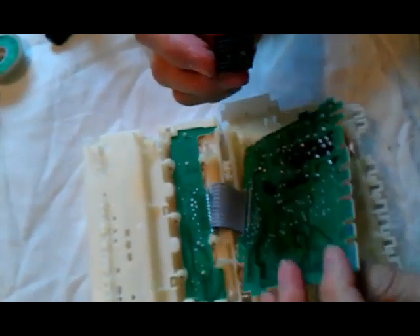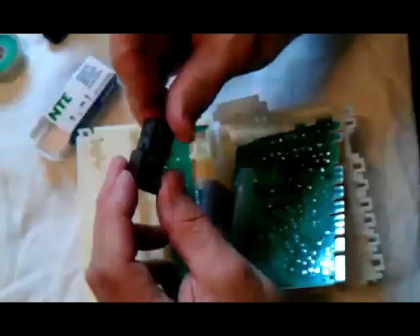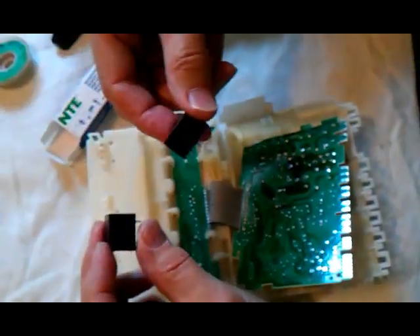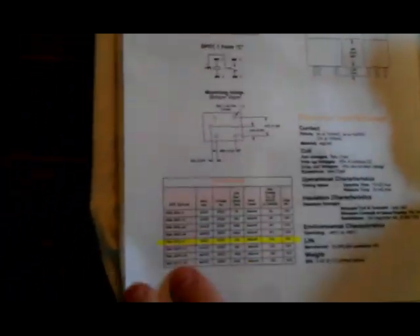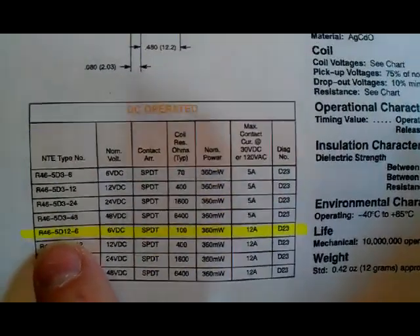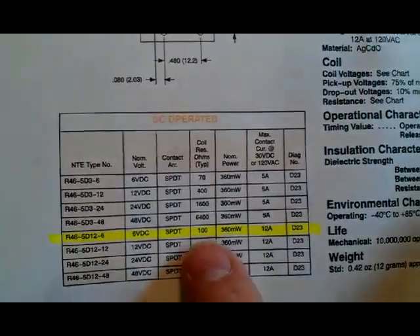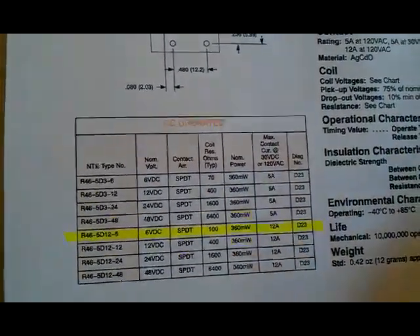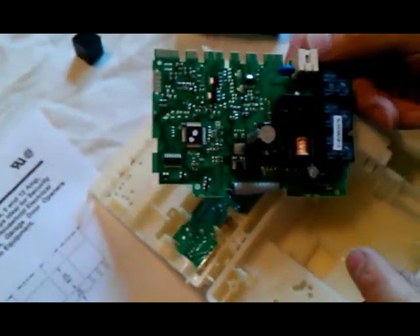Here's my defective relay, and I have my replacement that I ordered. The replacement is slightly taller than the OEM — this one's about six tenths of an inch tall versus about a half inch. This relay is made by NTE, model number R46-5D12-6. It has a six-volt coil, it's single pole double throw, has a hundred ohm resistance on the coil, and the contact is rated for 12 amps. This is a very good replacement relay for this application. I'm going to slide that guy in place.